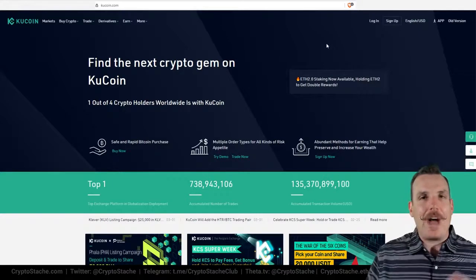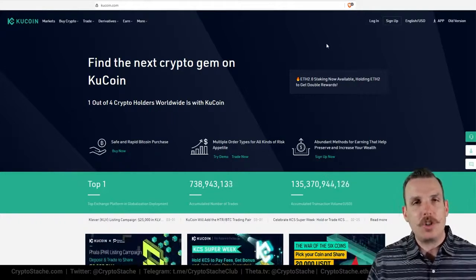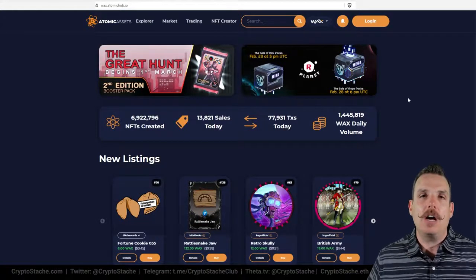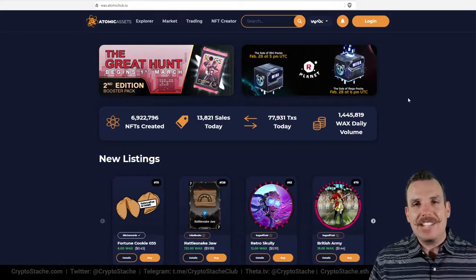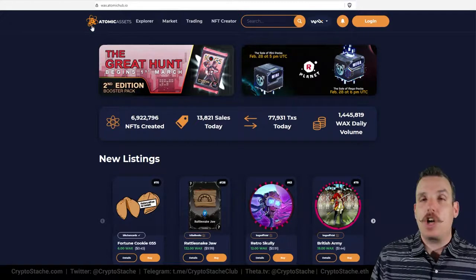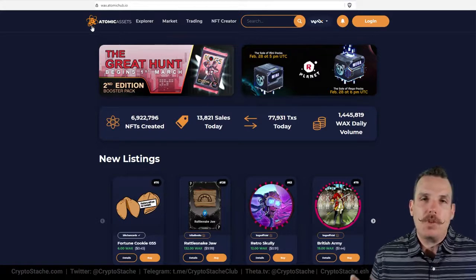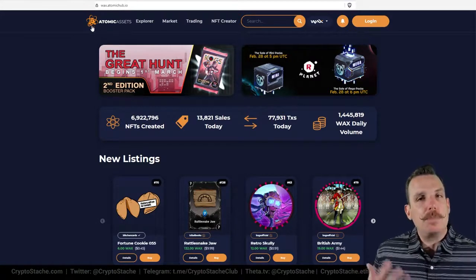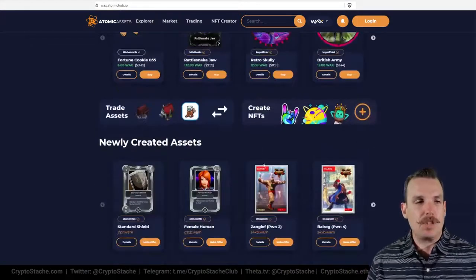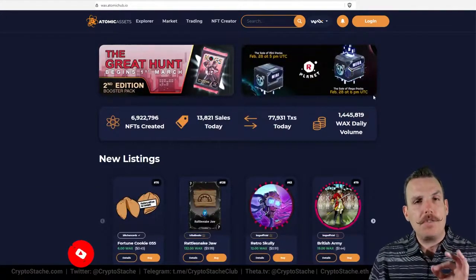Once you've got your WAX Cloud Wallet set up and maybe a little bit of WAX in resources, now you can get started actually minting your own NFTs. The location we do that is here on Atomic Hub — you can see in the browser bar it's wax.atomichub.io; I'll make sure that link is in the description. This is called Atomic Assets. This is the Atomic Hub for WAX, where all of the trading is going on. There are other marketplaces but this is definitely the most popular and largest by far.